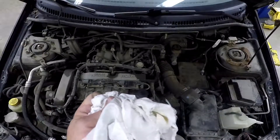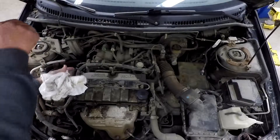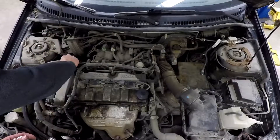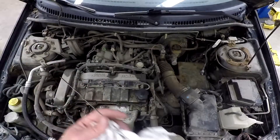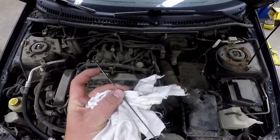Take note of those first, and then you're going to wipe it off. Pull it out, wipe it off, stick it back in. After that let it settle a bit, then pull it out and have a look at the dipstick to see where the level of the oil is.